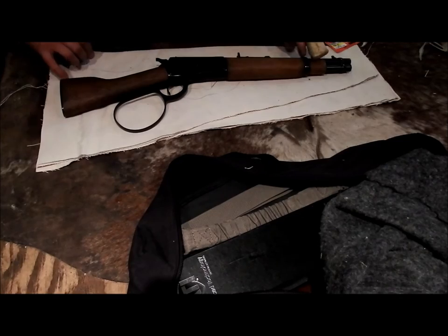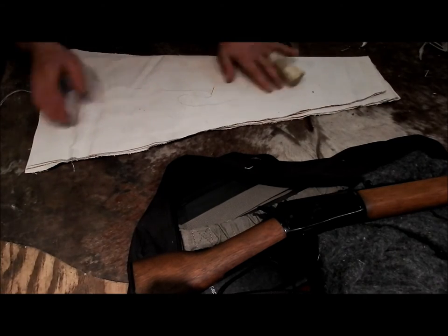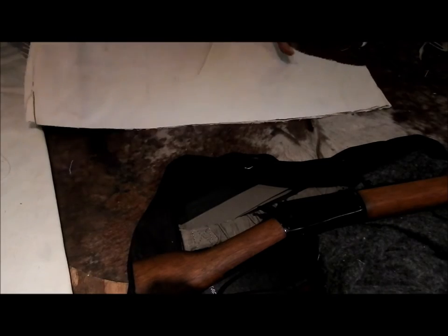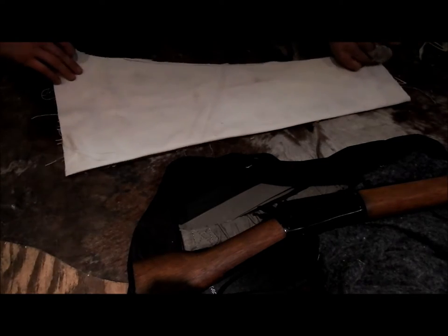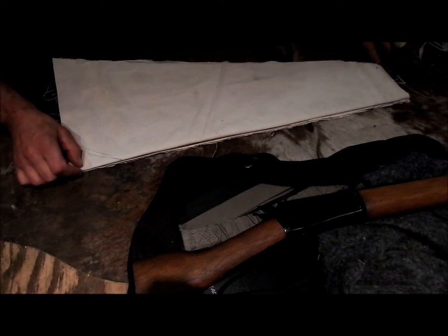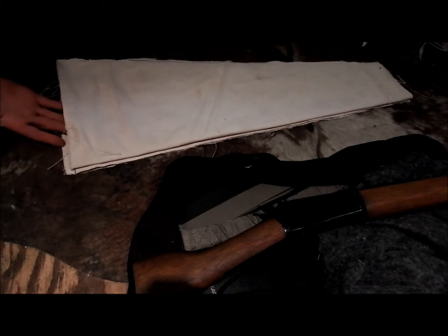What I did was take my first piece, folded it to save some stitching, Shoe Gooed it, put the gun down, laid it out, then made a second copy with two pieces I cut off. I Shoe Gooed those and attached them together. Right now I'm stitching the top section - when this goes together, these edges will be stitched all the way and the bottom will be left open so there's just one opening you put your gun into.